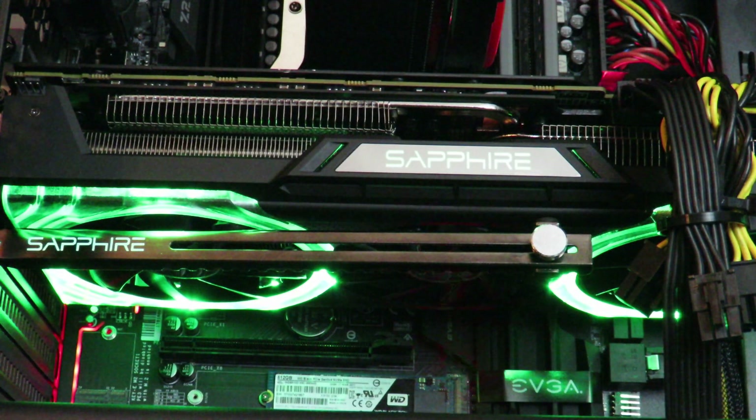Hey guys, this is your friend Iggy back again with DragonBlogger. So now I'm going to show you guys how the Sapphire Radeon Nitro Plus Vega 64-bit Limited Edition 8GB card — how the lights on the card itself work. In order to utilize those, we're going to have to use Sapphire Nitro Glow software.